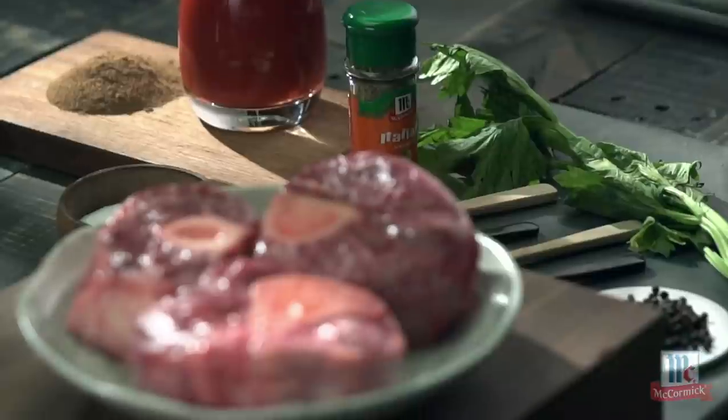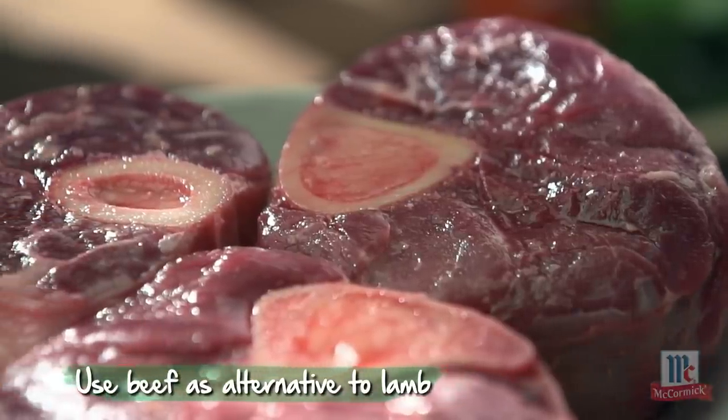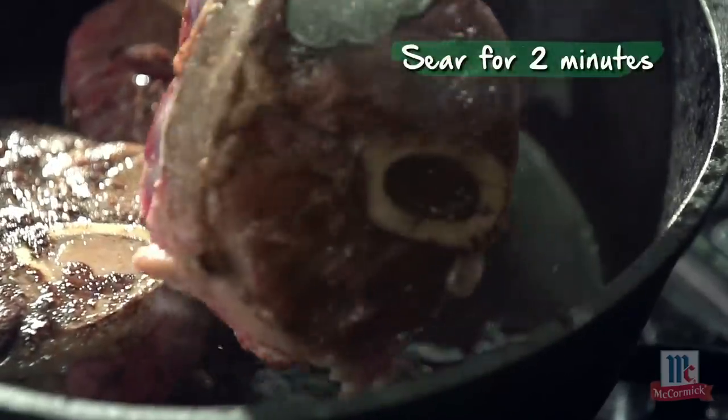Get some meat. I'm choosing lamb because lamb is leaner and better for you. If that isn't available, you can always use beef. Rub a good amount of cinnamon on both sides and sear it in olive oil.